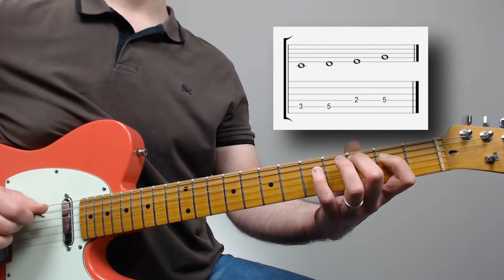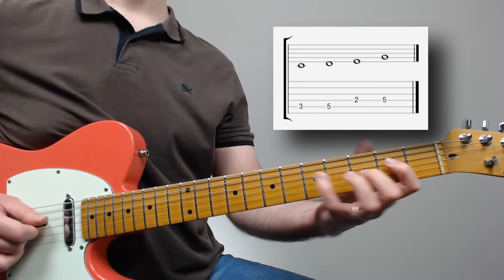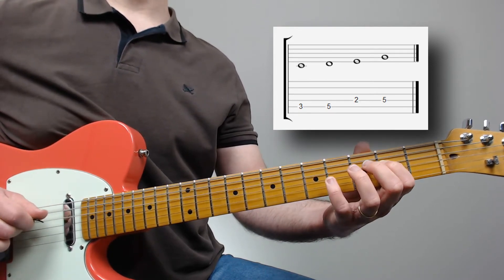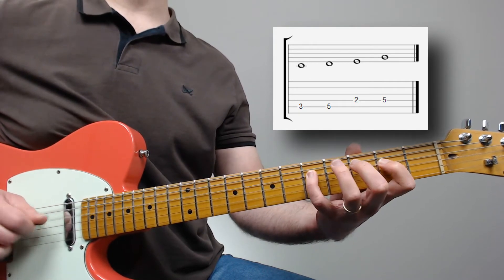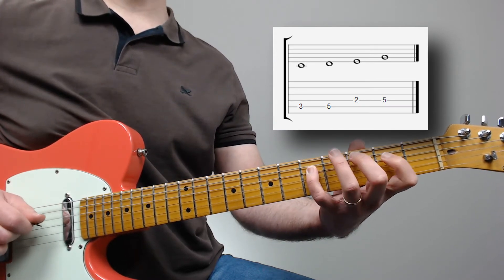So we have C (root, one), D (two), E (three), and G (five) — one, two, three, five.